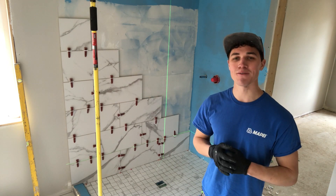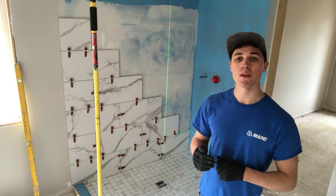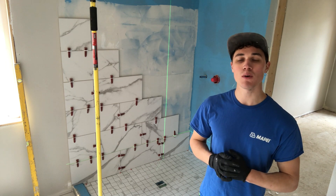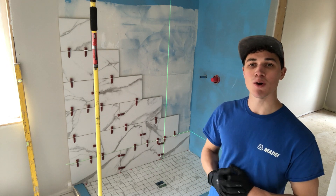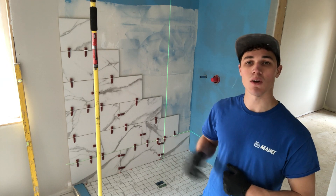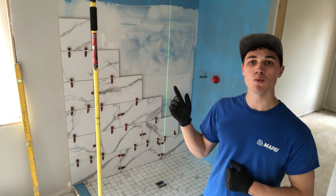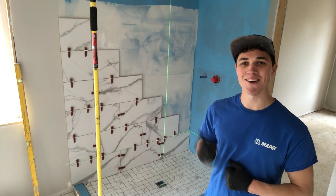Hey guys, it's Spencer from 194 Innovations and today we're actually in the same bathroom that we installed the 12x24 floor tile on the floor and now as you can see we're switching over to the walls. I've got my shower base already installed and now we're going to be working on the two walls and I'm going to show you how that gets done, so let's get going.